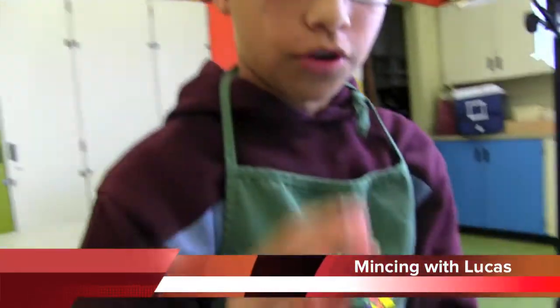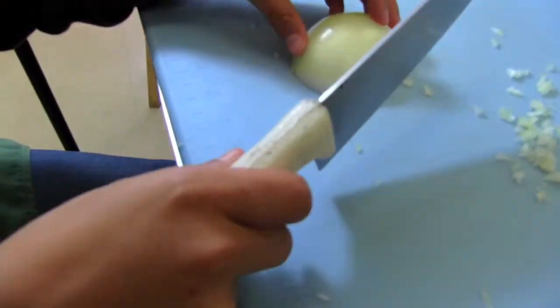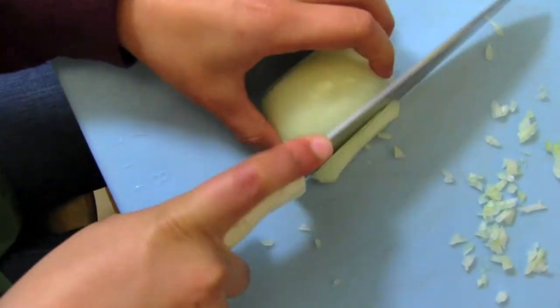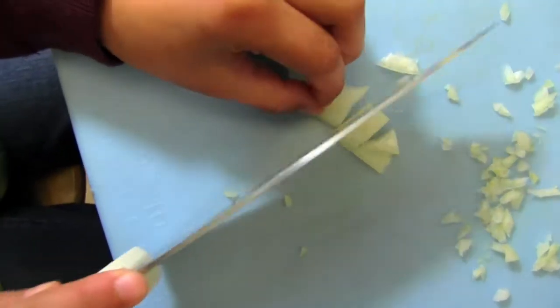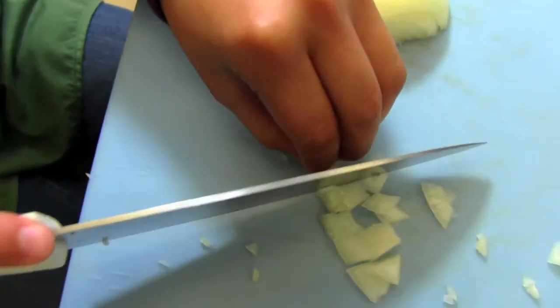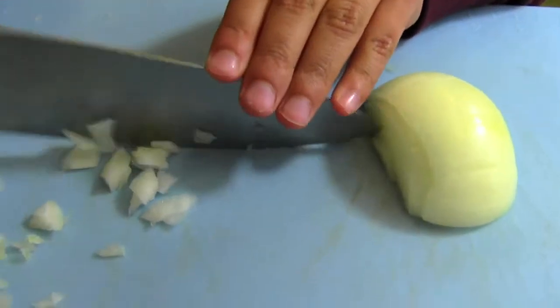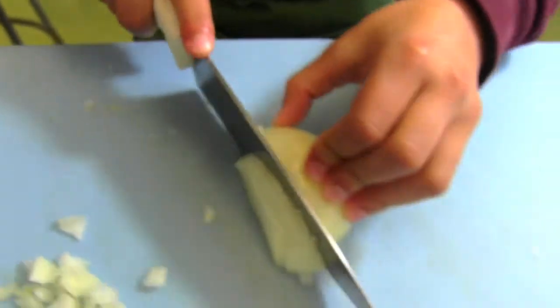Hi, my name is Lucas and I'm going to show you how to mince. First, you hold your knife like this and wrap your fingers around like that. Then you cut it, take this off, and start cutting it into smaller pieces. Remember to hold your hands like this so that you don't cut yourself. Once you do that, you go like this and start putting it into smaller pieces, then repeat the process.